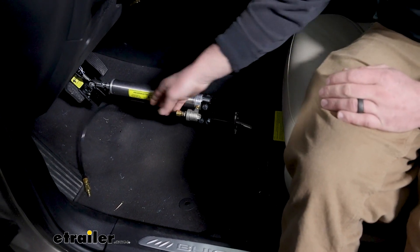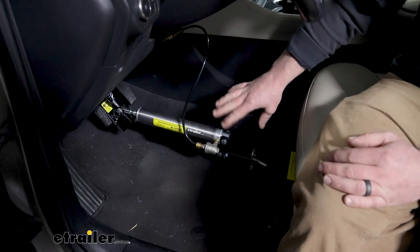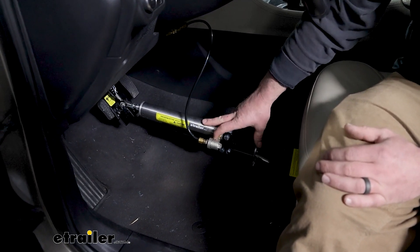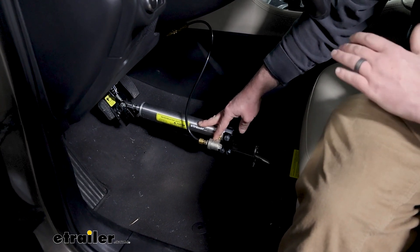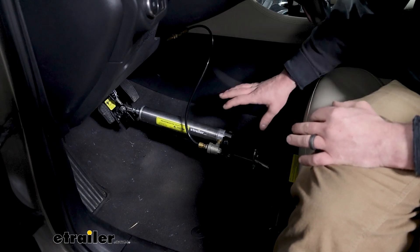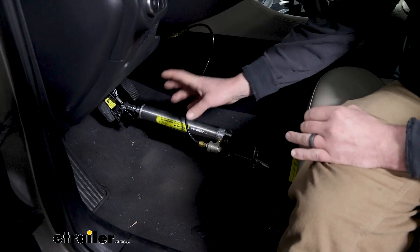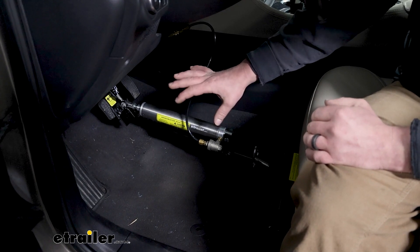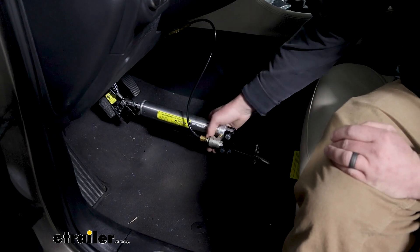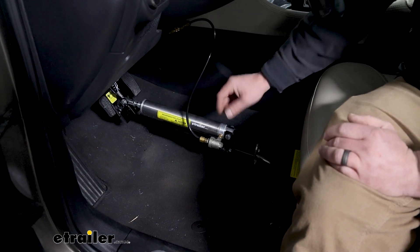That'll push through, and you're just going to have an airline that plugs directly into the fitting. And that's all set up. I'm a fan of this because it is super solid. Once this thing is in place, I personally don't have any concerns with it coming undone. It's going to give you an awesome brake pedal feel — really responsive. Some of the other ones kind of push it funny or there's a cable that wraps around them — nothing wrong with them — but if you ask me which one would be more robust, the answer is pretty simple. This is a heavy piece and you're not going to run into any issues with it coming disconnected or giving you a false brake.